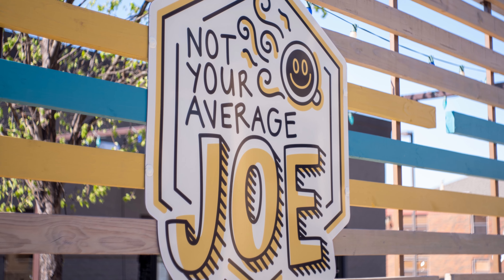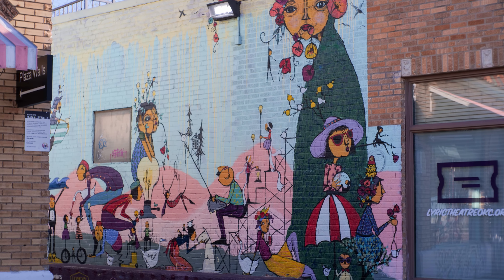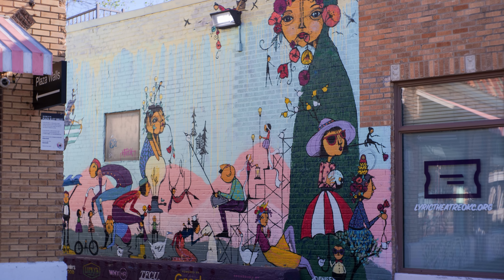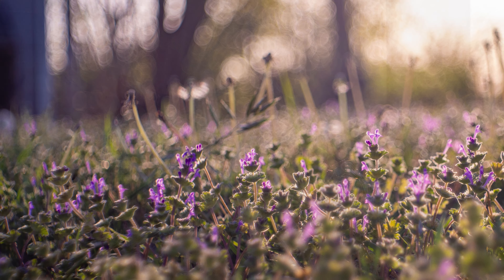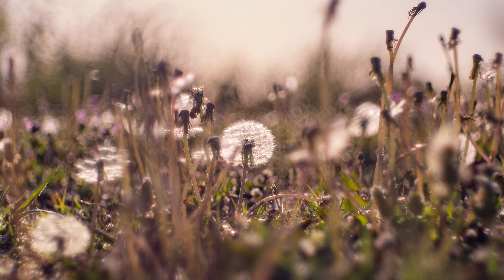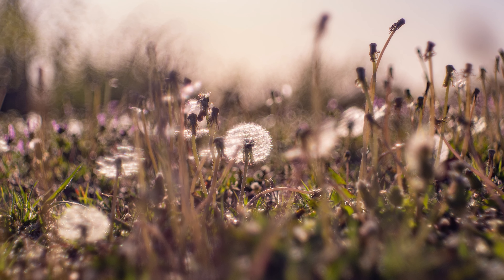On top of the excellent colors and the other character flaws, this Meyer Optik Görlitz Domiplan 50mm f2.8 even has the famous soap bubble bokeh that Meyer Optik are known for. Stop this lens down to f2.8, get as close as you can to your subject, and you'll see the magic happen behind your main subject. It is absolutely spectacular.